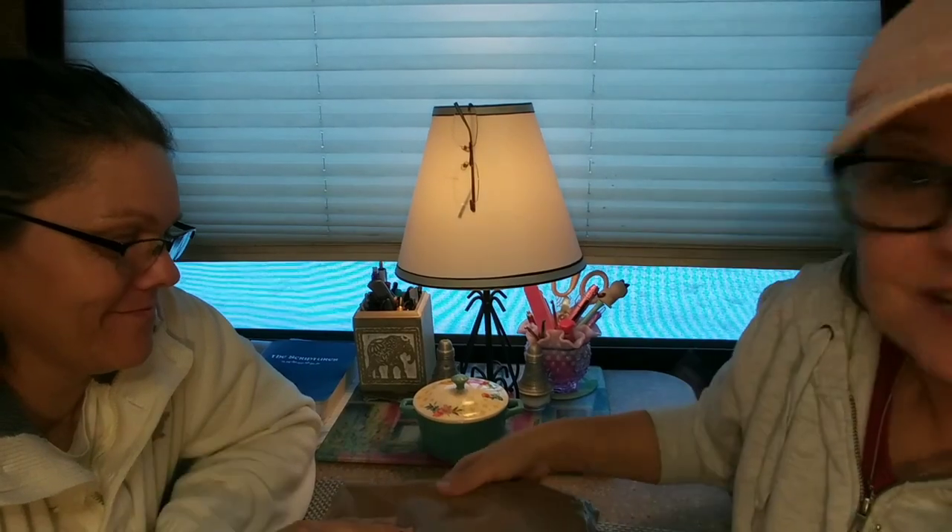Today we have something fun — back to prepping. Today we are going to taste test an MRE. I'm super happy because I'm hungry — she's hungry, I haven't fed her today yet. This was actually gifted to us several months ago and we thought it was time to give it a try and share it with you.